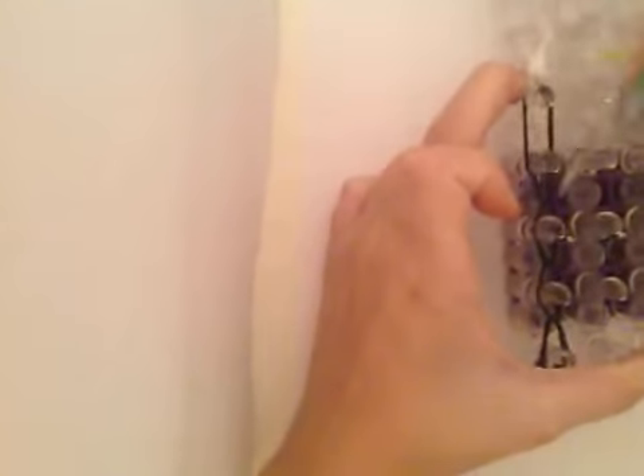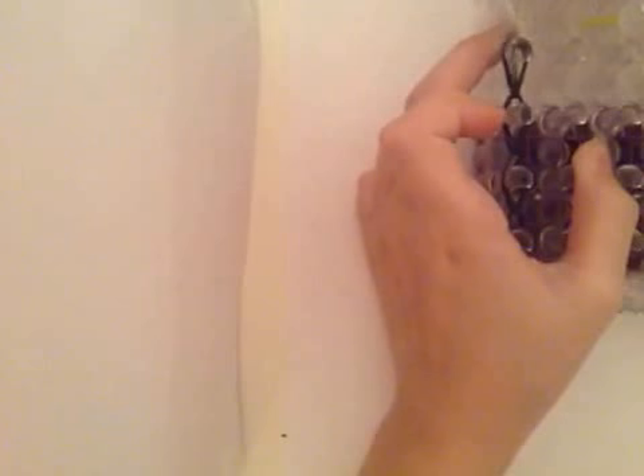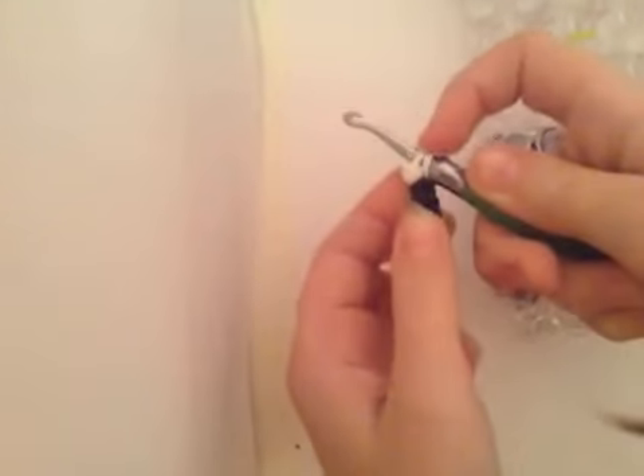You only need one row technically for this, but I have it set up in a two loom thing just because. So after that, you're going to pull it off.